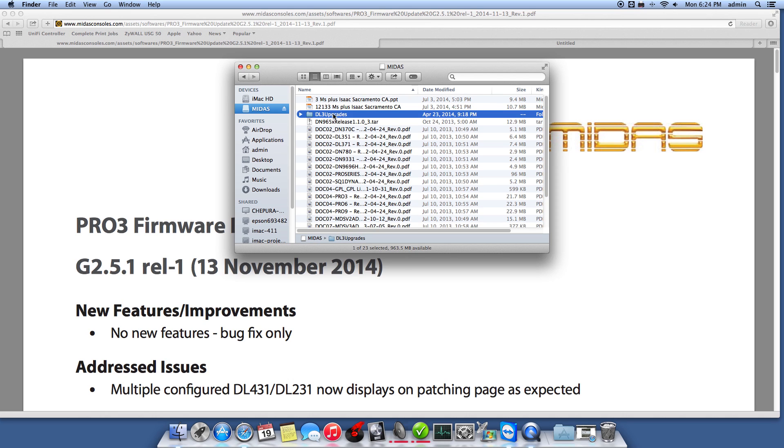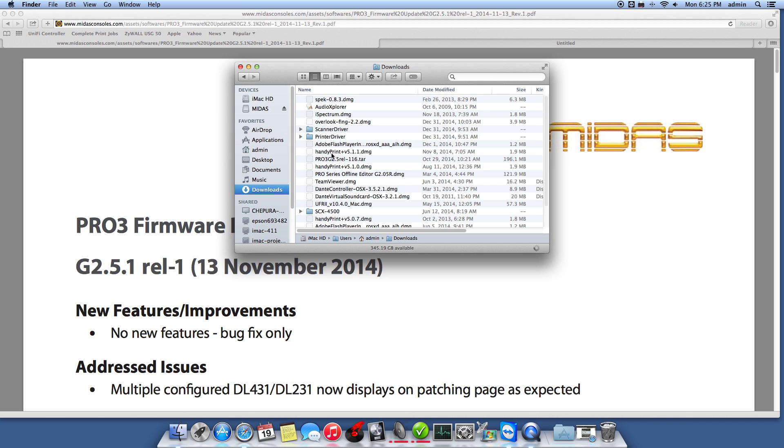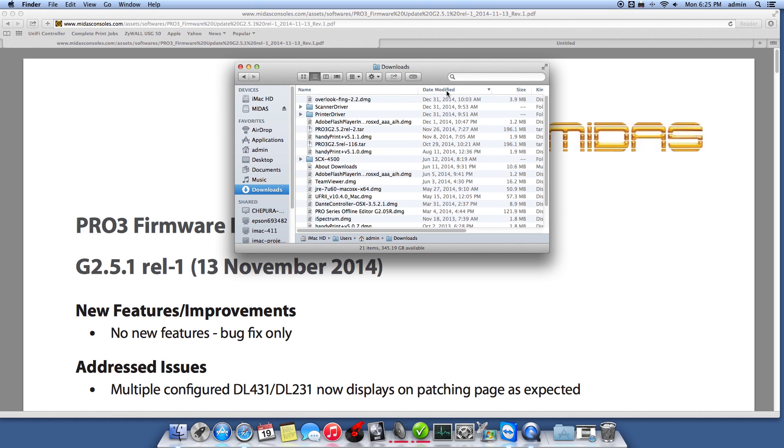In that folder is where you want to put the update files. I have an older one here I did back in March. And I've done one since, I just didn't have the time to record that update. So you want to drop that update file in there. 2.5.2 Release 2 — this is the update I did earlier. Pro 3 G25 Release 1.16 fixed a couple of things, but I didn't realize they were going to push out newer ones so quickly.